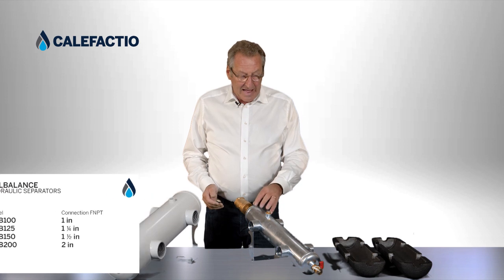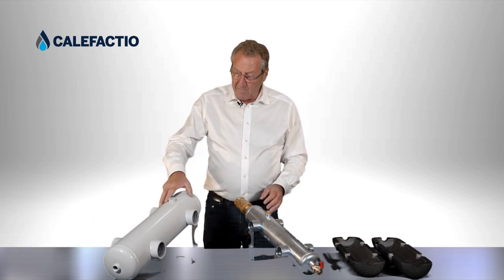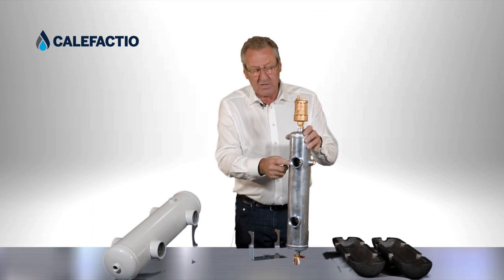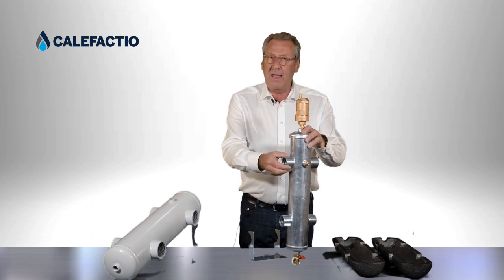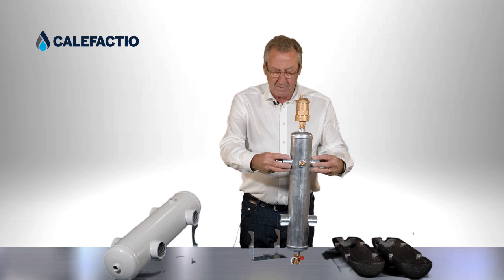They're all galvanized. This one is also galvanized, it's just that we painted it after. The units are designed with NPT connections, so instead of having unions like other people do, we just went direct with NPT connections — you have to screw your piping directly to the unit.